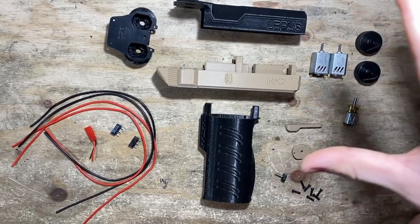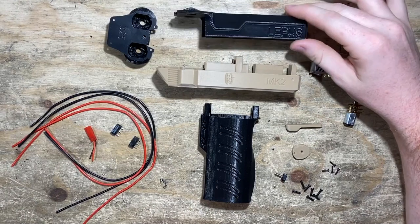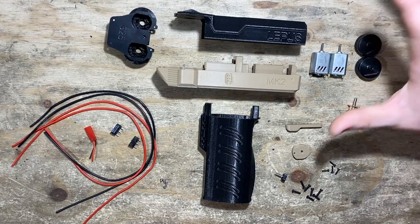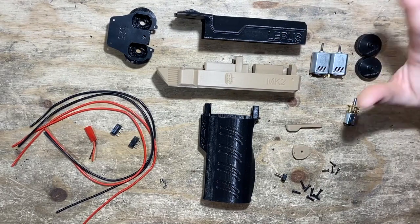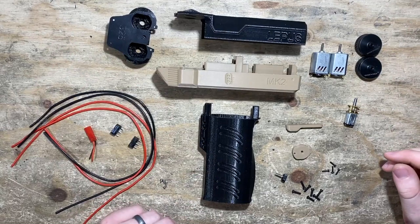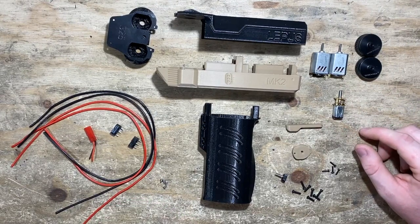Quick disclaimer: I can be pretty disorganized in my thoughts, so we're just going to kind of wing it. I'm going to build it start to finish and have you guys follow along. I've been at Frontline Foam for close to two years and I've had a significant amount of experience building these blasters. I've built a good handful of Lepuses already, so I've learned the ins and outs, the shortcuts, and the little tips and tricks that make things easier — and I'm going to try my best to share those with you.